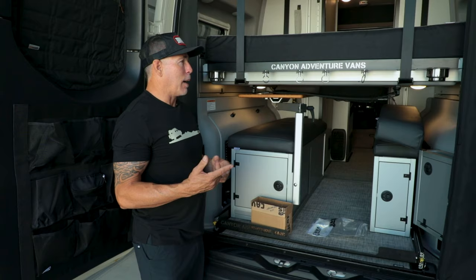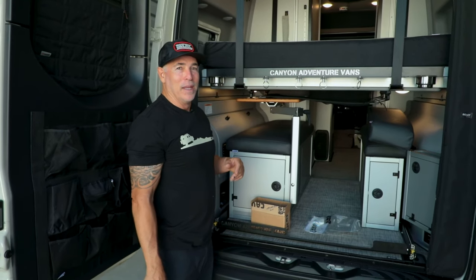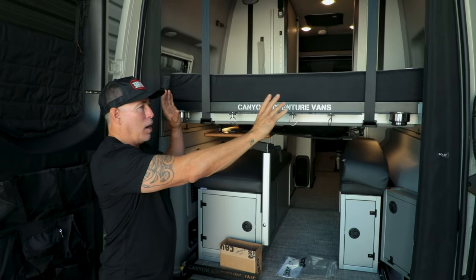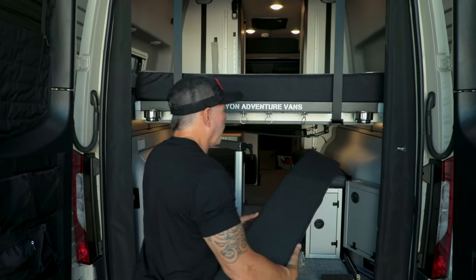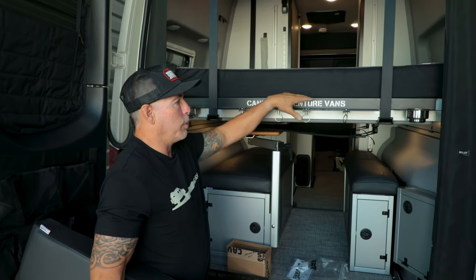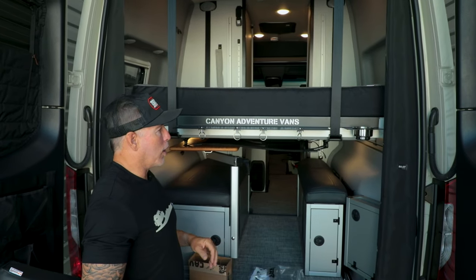If my labradoodle sleeps in bed with me, that poor dude — I'm pushing him off from sleeping all crazy at night and he's falling halfway down there. So it really fills this area in. I tend to sleep in the van a lot by myself and I like putting my iPad, glasses, phone, and a water bottle right here.